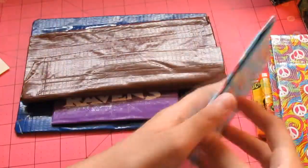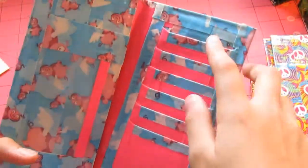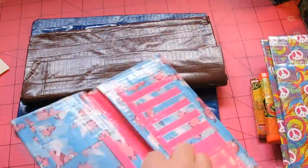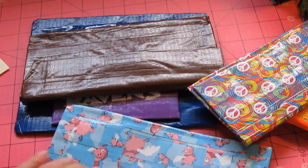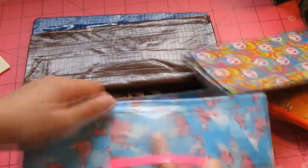And now we have this Flying Pigs wallet, a woman's wallet. And it has five pockets over here. And a billfold with a double barred Ziploc on this side. With an ID over here.